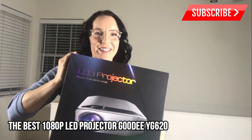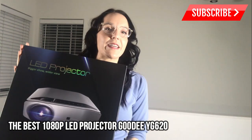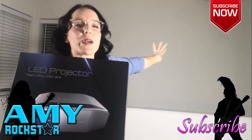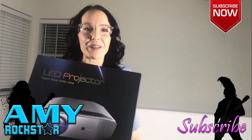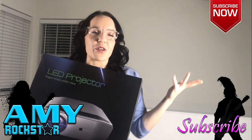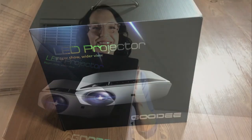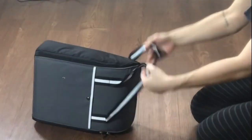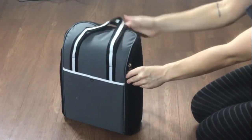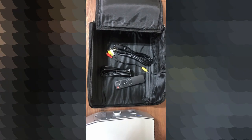Isn't this such a fun box? I can't wait to take it out, check it all out, hook it up, hook my Fire Stick into it, and see what we can watch. I'm so excited for this big white screen wall behind me to be a projector for my favorite shows or movies. Your new YG620 LED projector comes in this beautiful box with a handy carrying case, all your HDMI cables, and a remote.